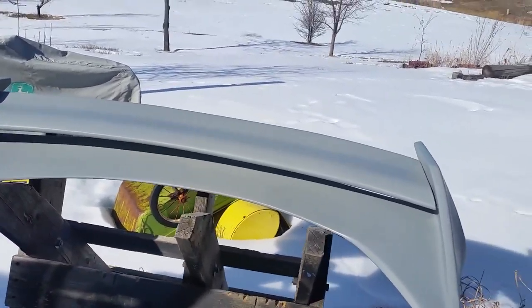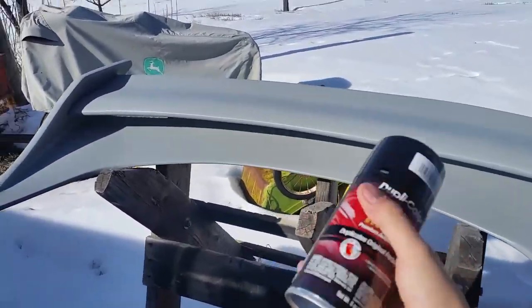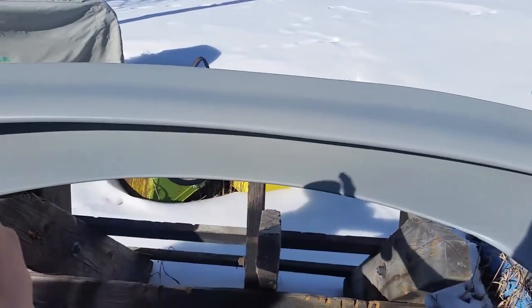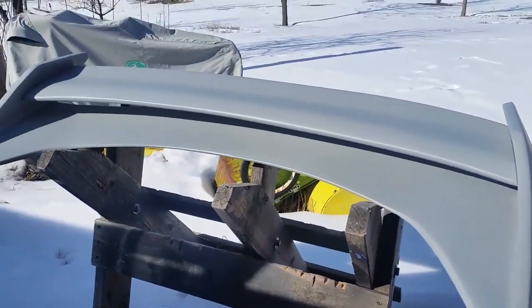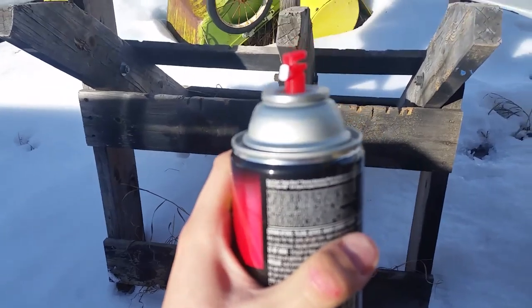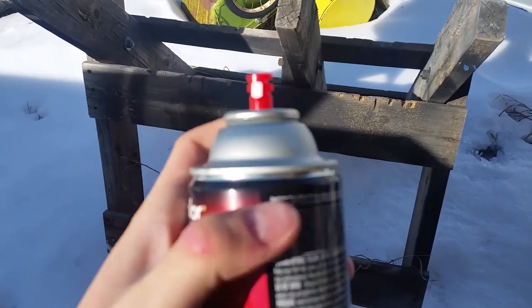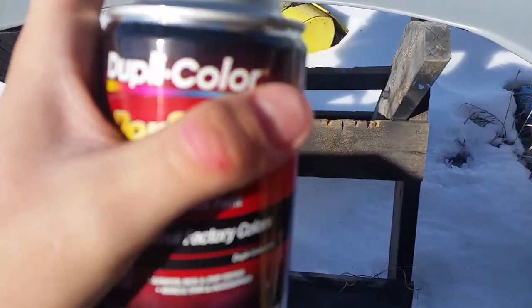Spray painting is pretty easy — you just do layers. You need to shake your can for about a minute of vigorous shaking, then you're trying to do nice even back-and-forth wavy layers. With this kind of paint they have a little nozzle that shows the direction you're gonna be spraying. This one is up and down so it's gonna be a wide long spray. You can rotate it any direction really.